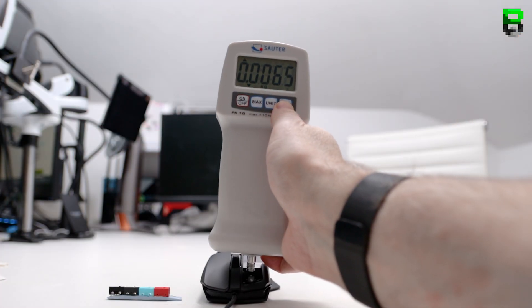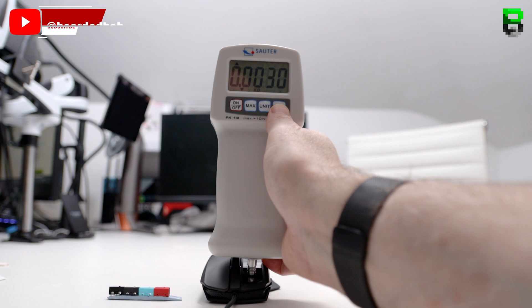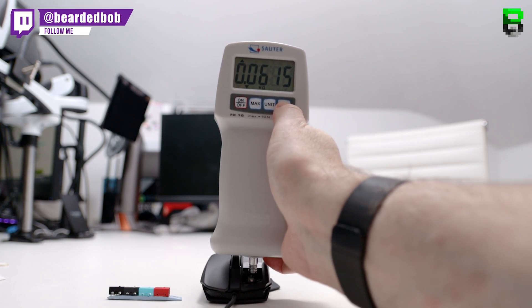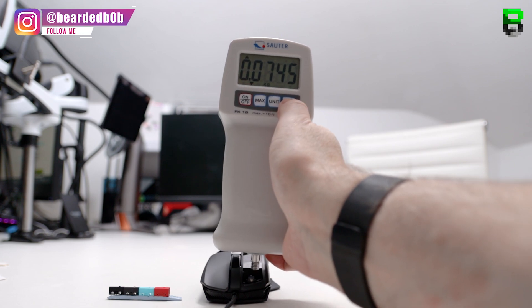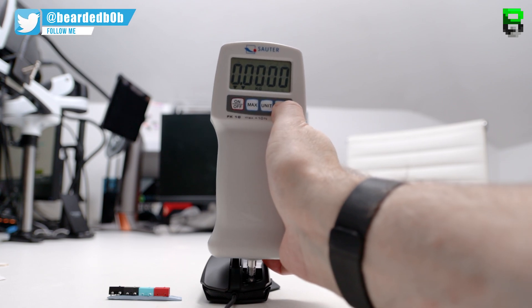Let's take a look at the force gauge results. These were tested directly onto the switch in a common mouse — an ROG mouse with interchangeable switches — so we get the same PCB flex with no differences in position, angle, or anything else. We took around 50 samples and I took the 10 lowest of those to give us an average.